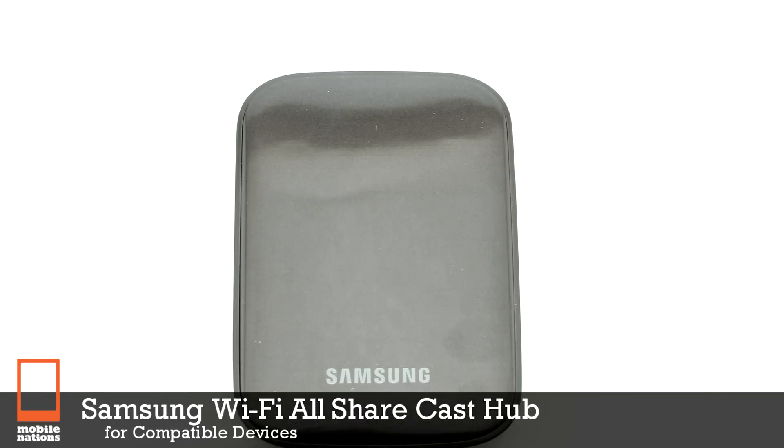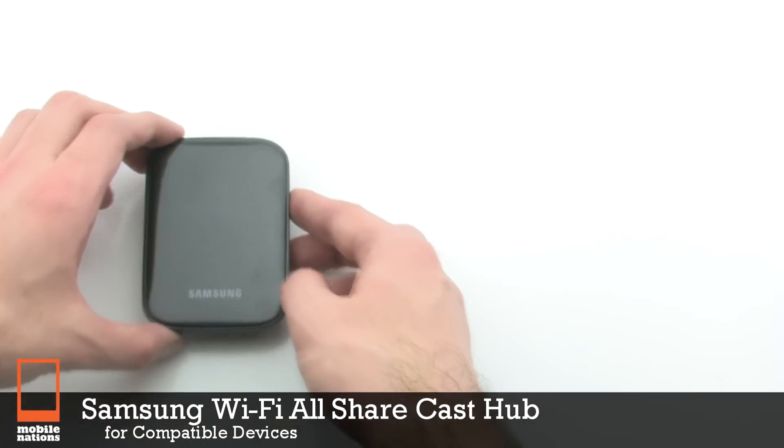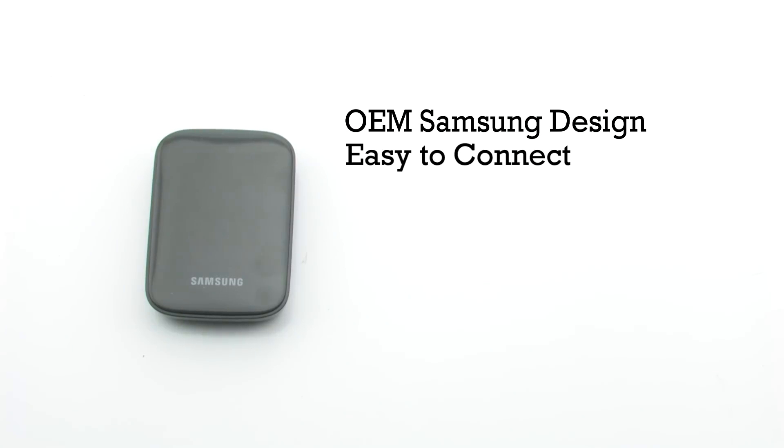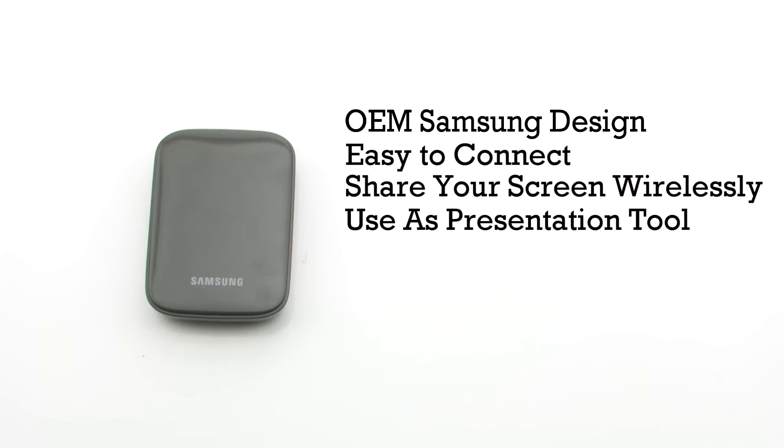The Samsung All-Share Cast Hub for Compatible Devices. The All-Share Cast features an OEM Samsung design. It's easy to connect, it allows you to share your screen wirelessly, and it can be used as a presentation tool.